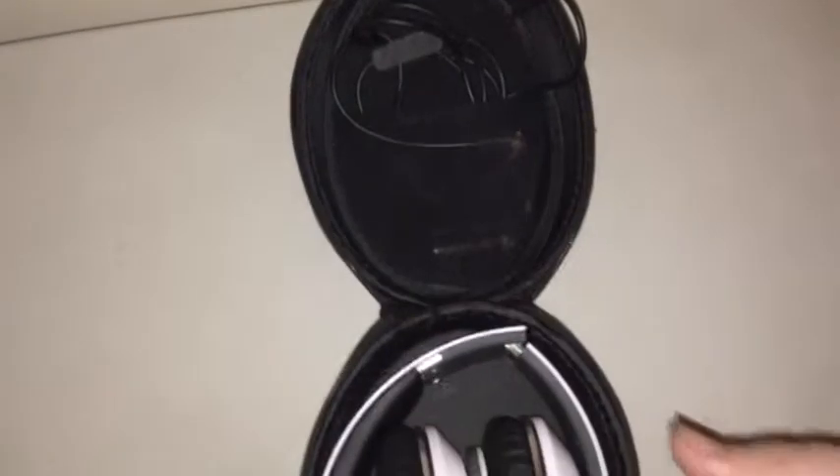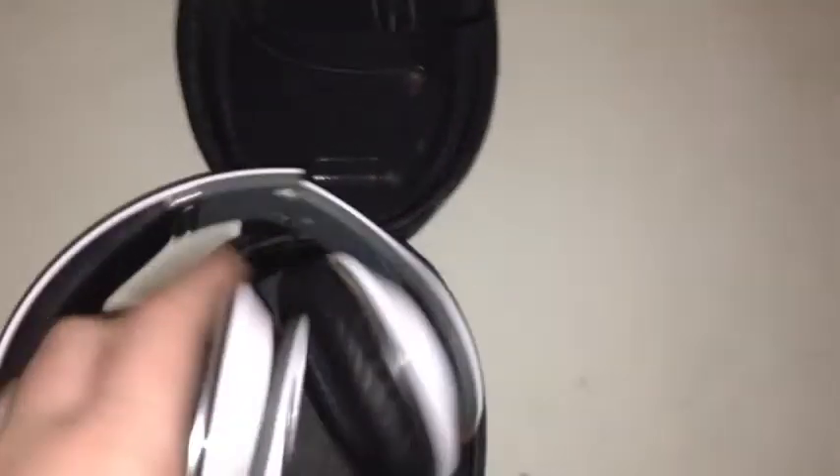And here are the headphones down here. Let's go ahead and get started and show you guys the headphones.